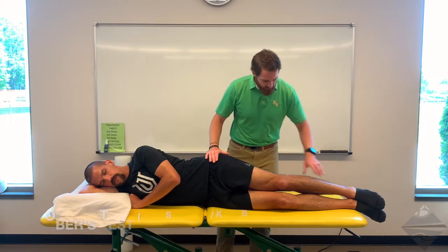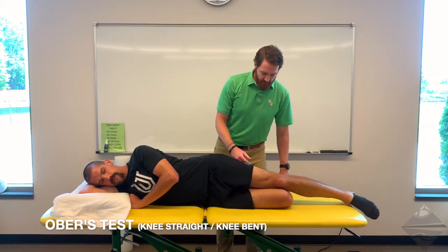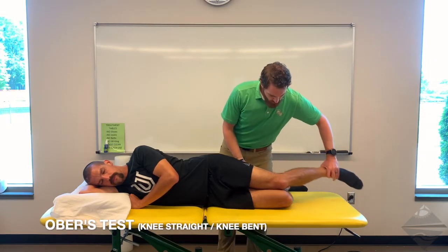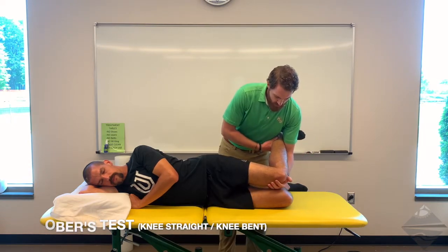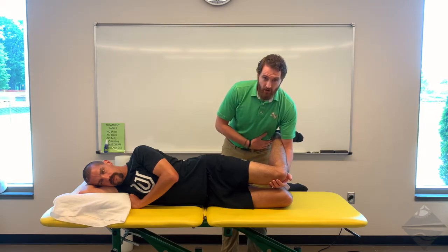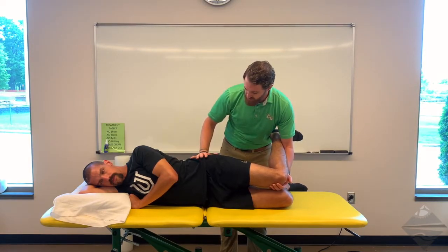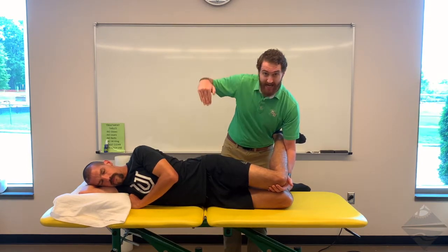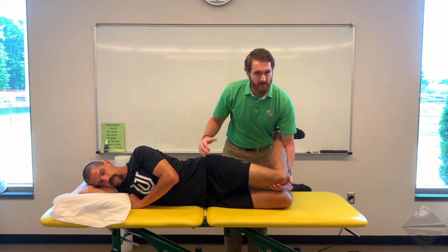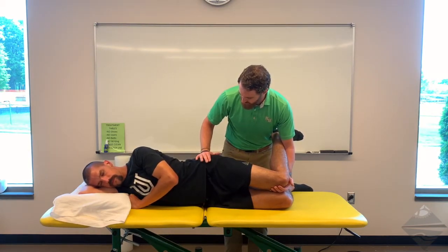To begin with OBERS, we need the individual to bend their lower leg back to about 90 degrees of knee flexion — that stabilizes them from rolling either front or back. We're then going to flex the top or involved knee, and use our elbow and trunk to control at the foot and ankle. This hand is going to ensure that the hips do not roll back; we want the hips to be stacked vertically. If the hips roll back, it's going to be easier for them to gain range of motion. So we keep the hips stacked and forward.